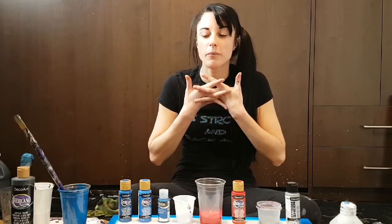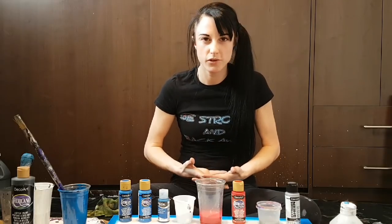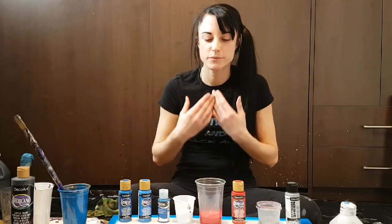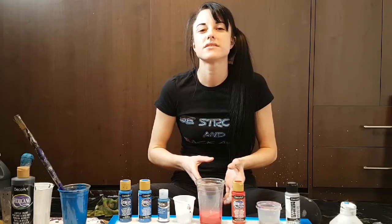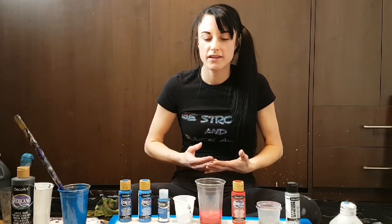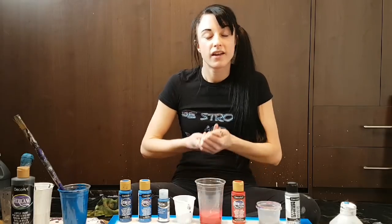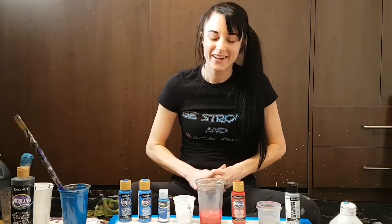My channel is about my experiments. I discovered fluid painting almost two years ago and started making videos about a year ago. Over time I've learned how to make better ones and I'm less shy than I was. My goal is to show you guys what I learn as I go — experimenting with different pouring techniques, working towards controlled results, really understanding what I'm doing.